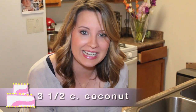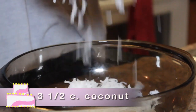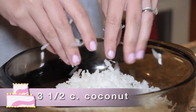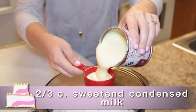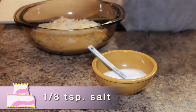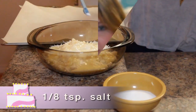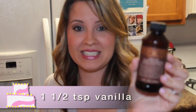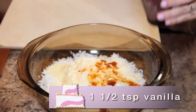To start off we need three and one-half cups of coconut. Next, pour in two-thirds cup of sweetened condensed milk. Add one-eighth teaspoon of salt and one and one-half teaspoons of vanilla. The last ingredient is one egg white.